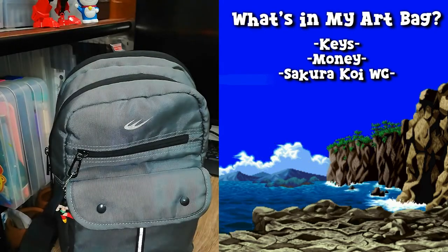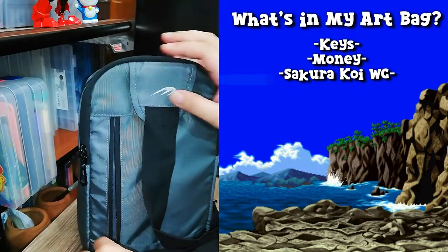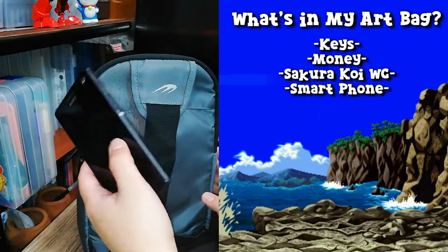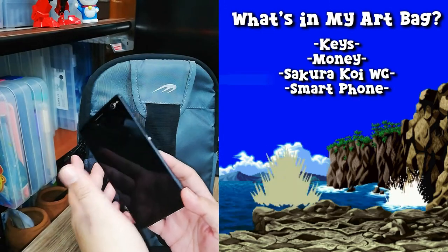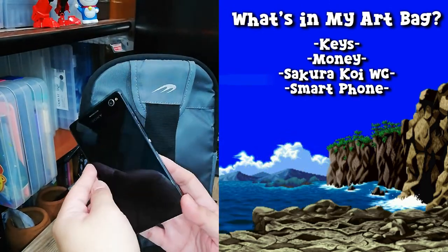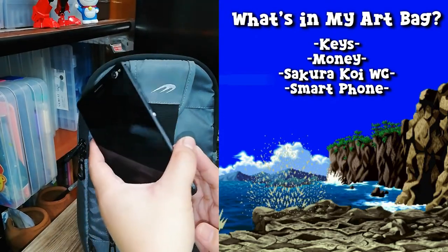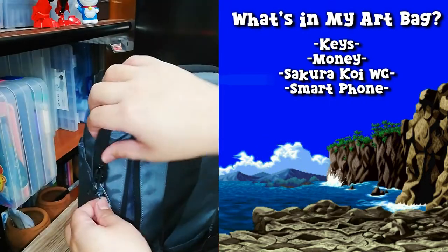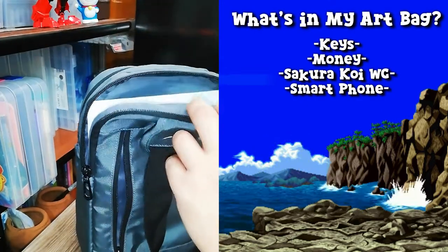Here at the back there's a small pocket, and this is where my cell phone is. It's very important that I bring my phone with me so I can post artworks on the go, and I can also make artworks using my phone. I'll tell you more later about why this phone is very important for me to have at all times, especially when I make art.